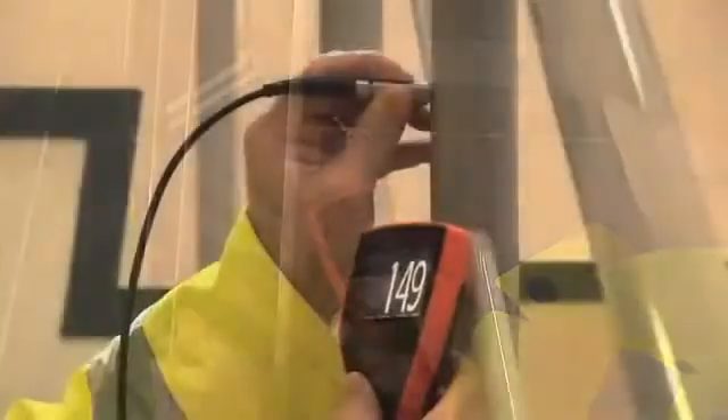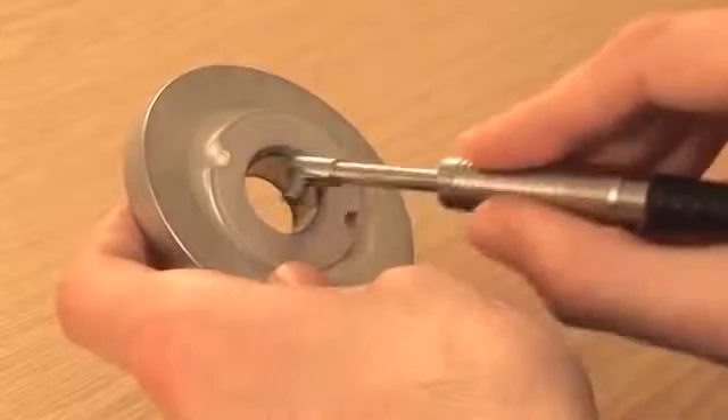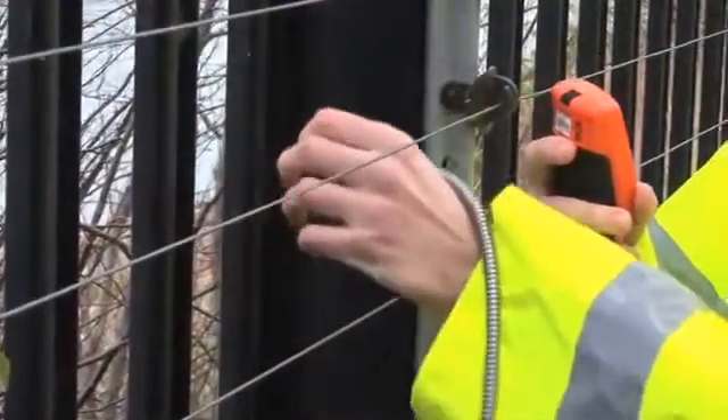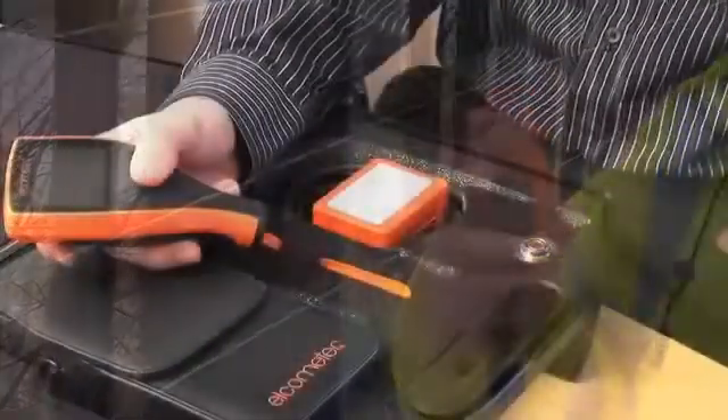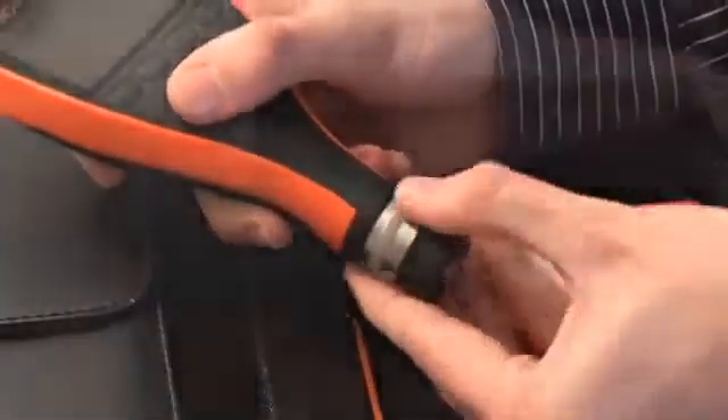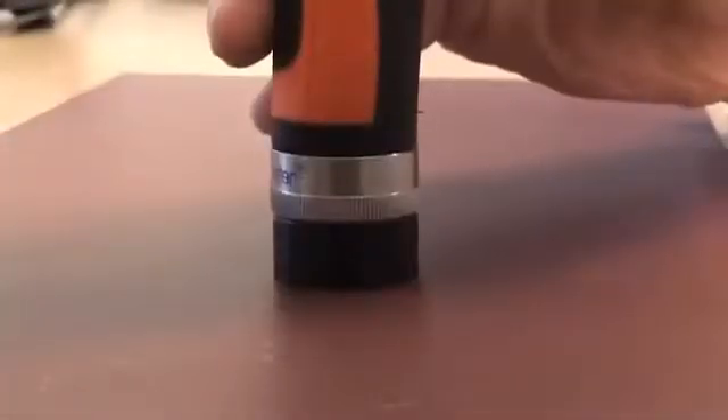A wide range of straight, right-angled, miniature and telescopic probes are available for measuring coatings up to 30 mm or 1200 mils thick. Underwater, high temperature and armoured probes are also available. Separate gauges can be converted to an integral gauge using the PINIP plug-in probe, providing you with the best of both worlds.